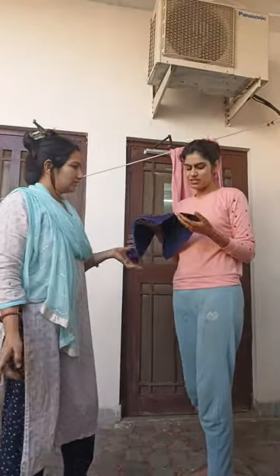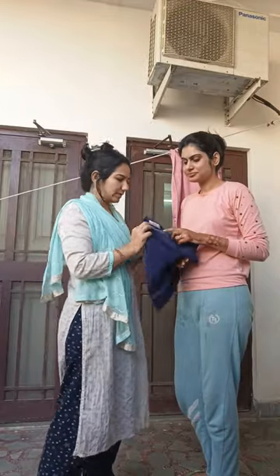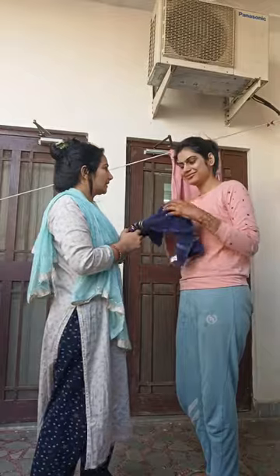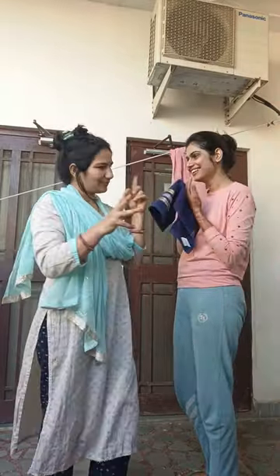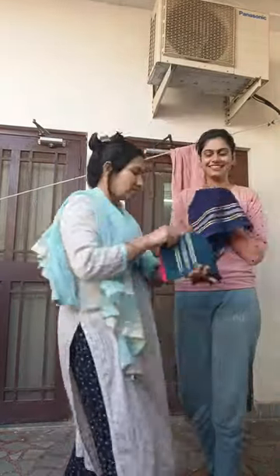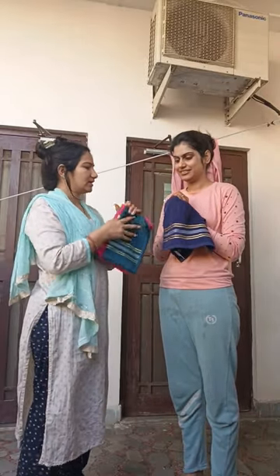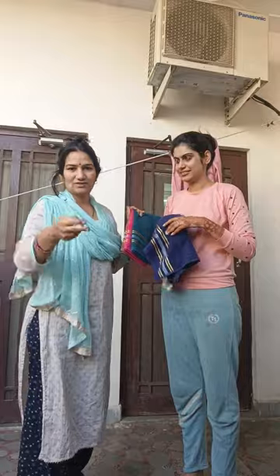Which brand do you want? We want it from Starmio. You will get it from Amazon. You can choose a different color — we have all of them. In 6 colors, we have used some already.